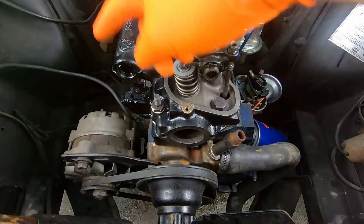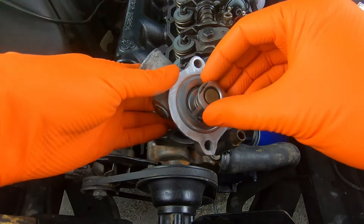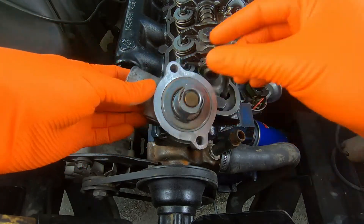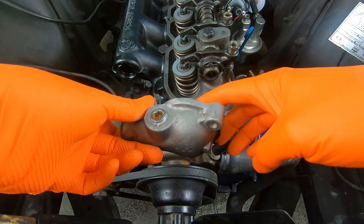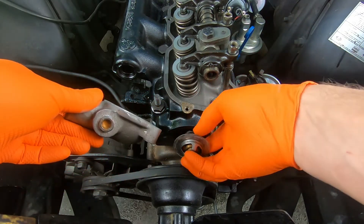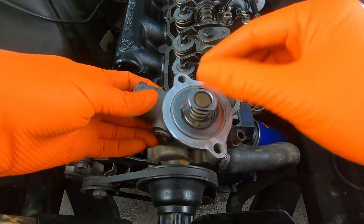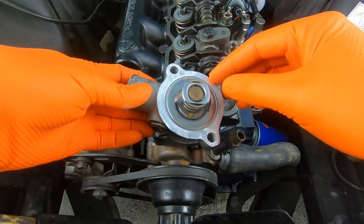Now we're ready to start doing all the other little stuff. First I'm going to get the thermostat on — it goes like this into the engine block — and we'll get a gasket on there.